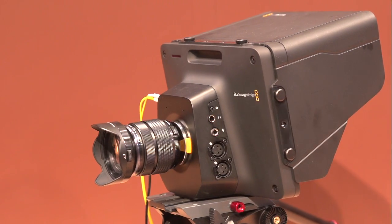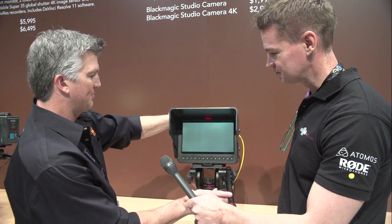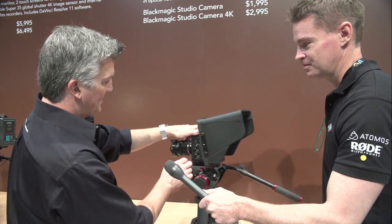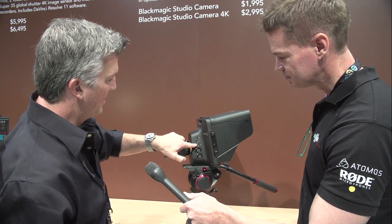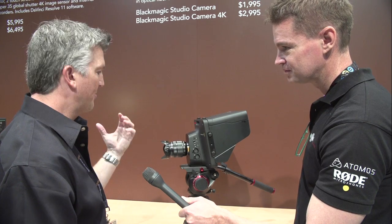The nice thing about this is it comes with the shield on here. It comes with a 10-inch display just like in the Ursa camera. You actually get tally and talkback built into this camera. If I swing it around here, you can see the options for XLR. You have your mic input and headphones. You can do the robust aviation-style headsets for the talkback on there.